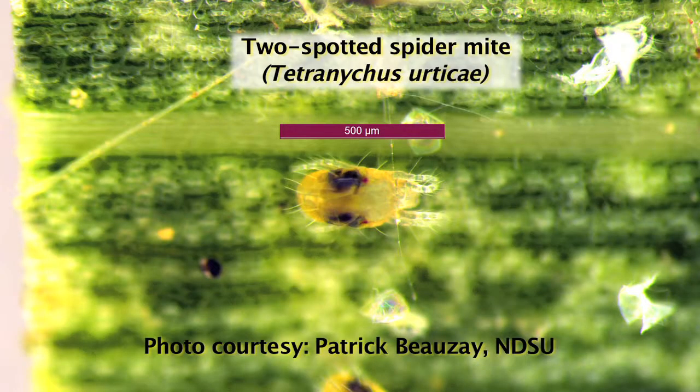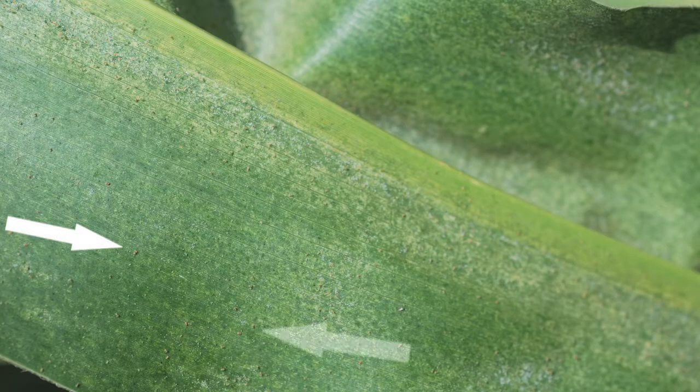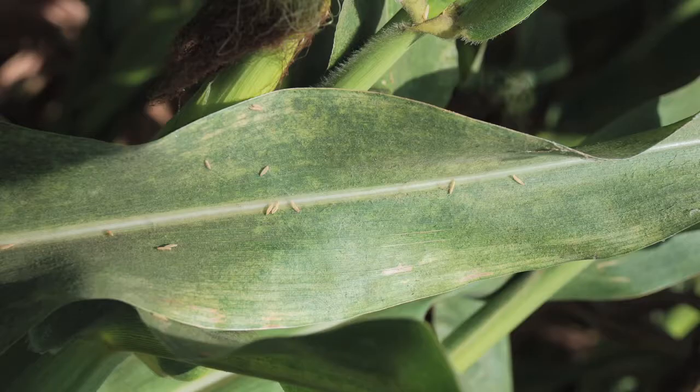Spider mites are a very tiny arthropod found on the underside of the leaf. They feed on the corn plant with piercing sucking mouthparts, feeding on the plant sap.